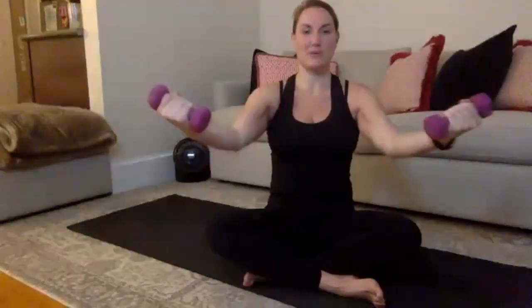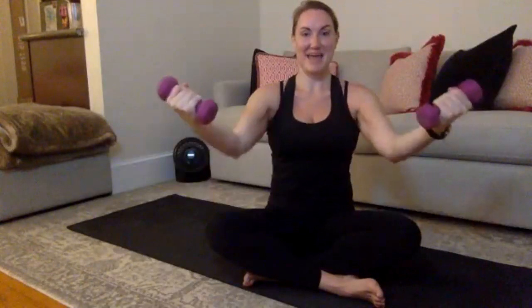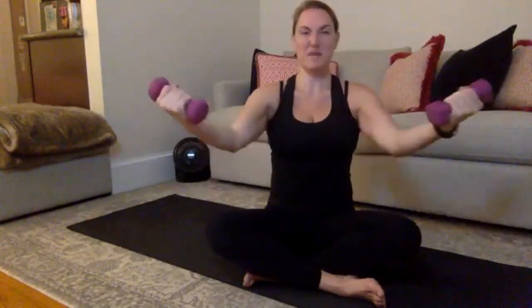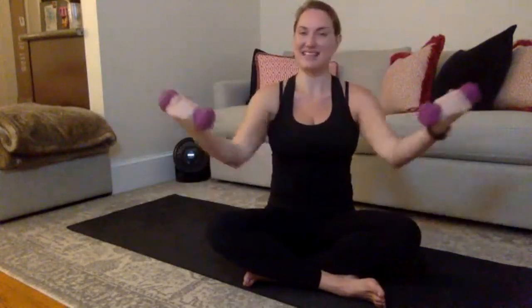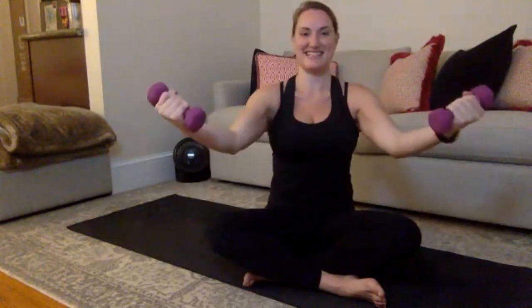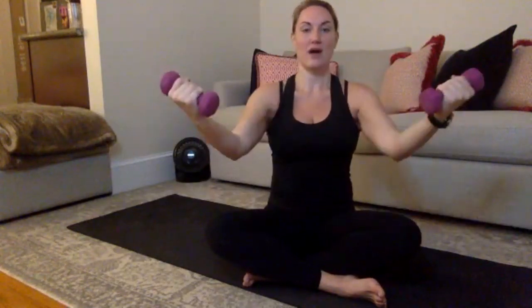Hold here — tiny little bend, press. Bend, press. Slow it down. Bend, press. 10, 9 — are your shoulders pulled down your back? Is your belly button pulled in right here? Tiny little bend and press. Every time you reach, pull your belly button in. 8, good, 7 — watch your shoulders. 6 and 5 — control it slower. 3, 2, hold on 1.